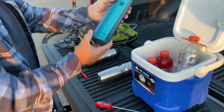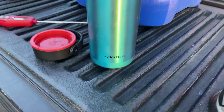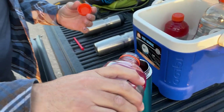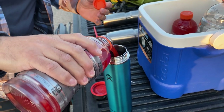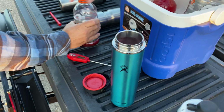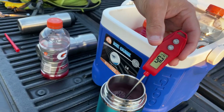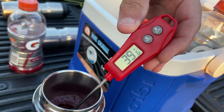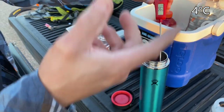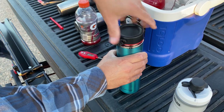This is the Hydro Flask. Hydro Flask temperature: 39.6 degrees. Should be about the same, yeah — they're all coming from the ice chest here.